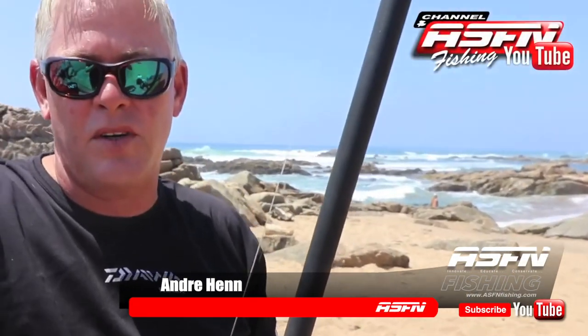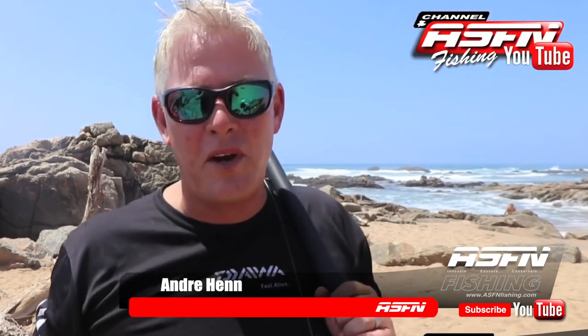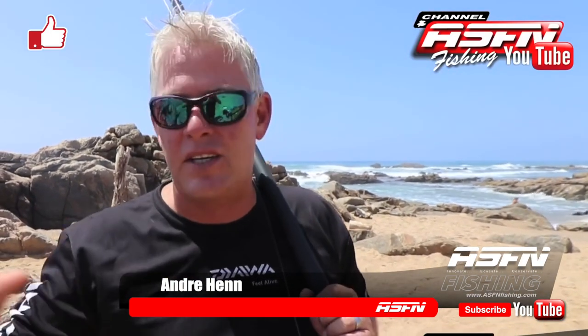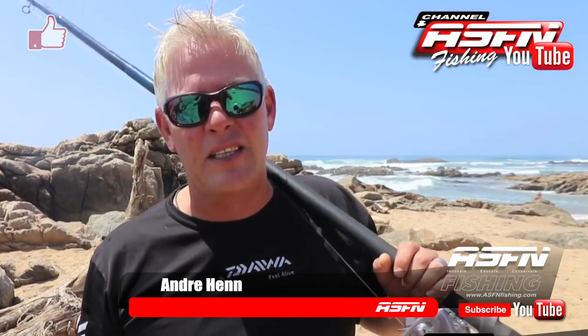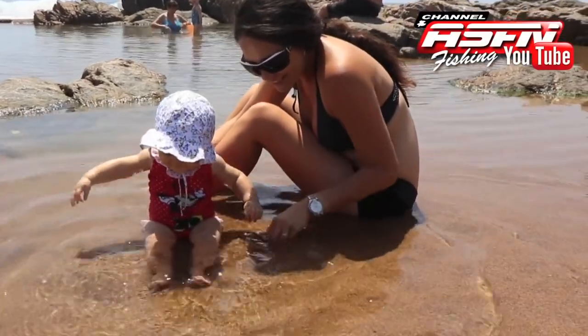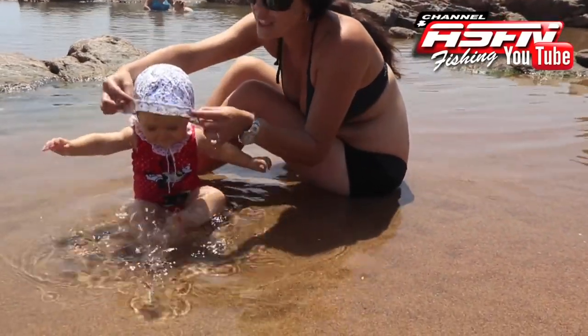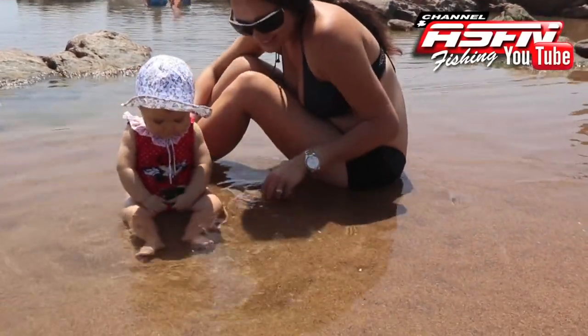Morning guys, an absolute wonderful morning here on the Natal South Coast. Perfect weather for coming to the beach and having a good day swimming. Fishing-wise I don't think it's perfect, and we brought Caroline and Mila for a little swim and some time on the beach. The wind's been non-stop every day for a couple of days, so a bit of a break to get them out and they're having some fun here in the tidal pool.